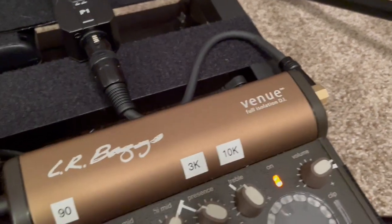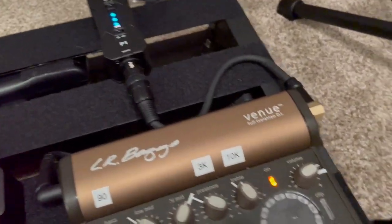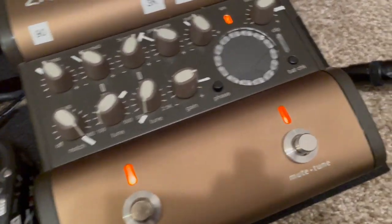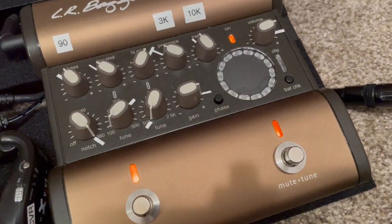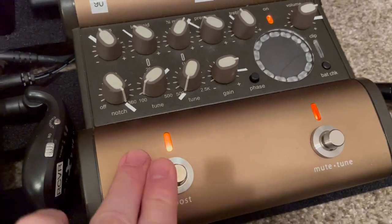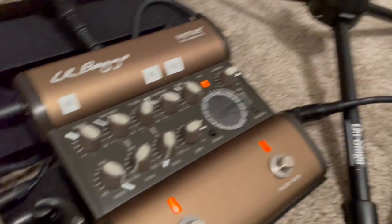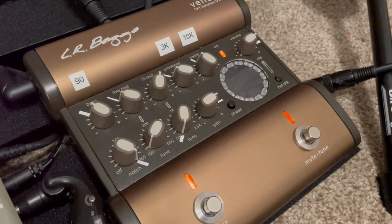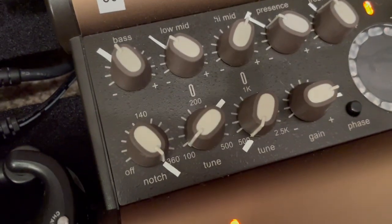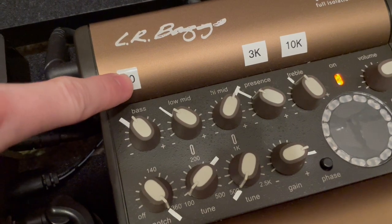My microphone is running into the Venue DI. This was my original setup since it was the pedal I had first. Many of you have this LR Baggs Venue — it's a great little pedal. It has a mute function that also works as a tuner, so you could use that with a microphone as well, though the microphone is going to pick up more than just what your pickup would. It has a boost function that you can set on the back, which is great for solos or if you suddenly aren't as loud as you'd like to be in the band. But one thing that's really helpful to know is what frequency each of these EQ bands is set to.